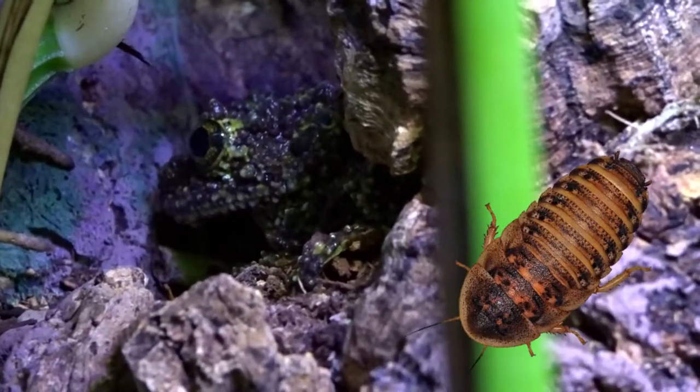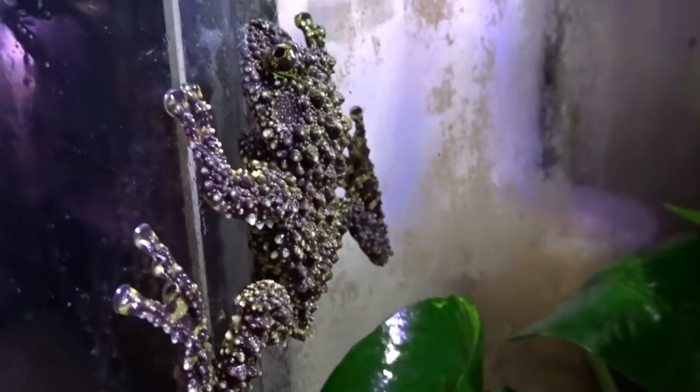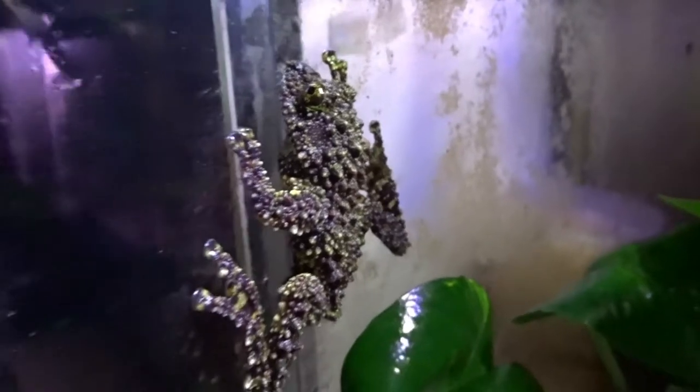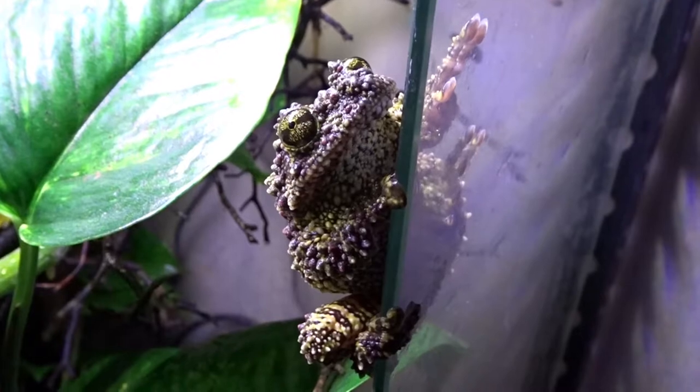Because they like to be left alone, I feed my mossy frogs a diet of vitamin and calcium dusted dubia roaches and crickets. I do not attempt to handle them or tong-feed them — instead I just watch them climb around in their tank and call to one another during the night. They have a unique, beautiful chirping and hooting call, and sometimes I actually attempt to imitate their call just to get them going.